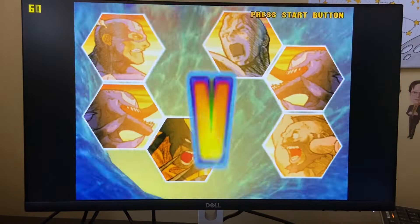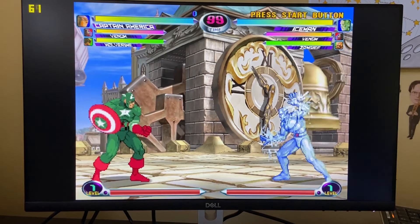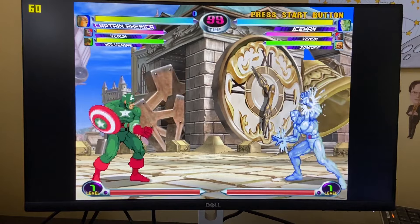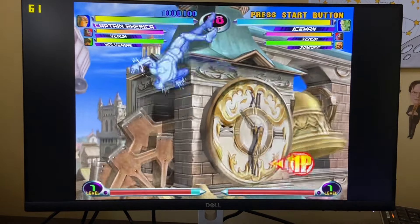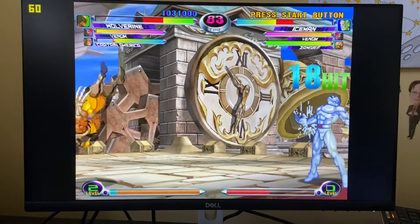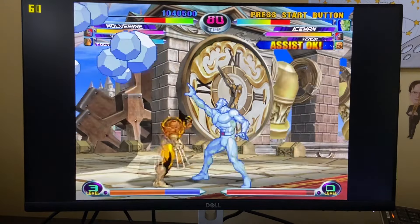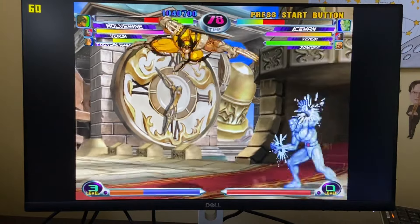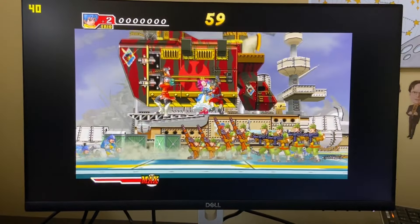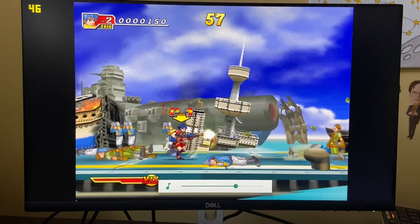Here is the Sega Dreamcast emulator, redream. And here is Dolphin Blue running on redream, and it's just not at full speed unfortunately.